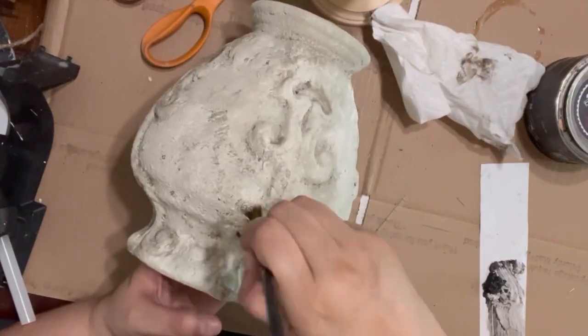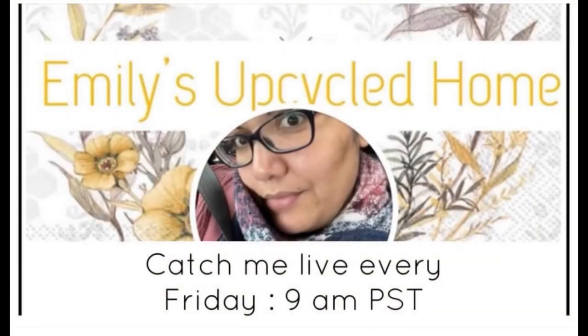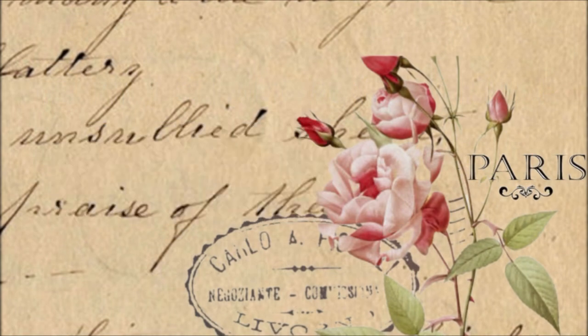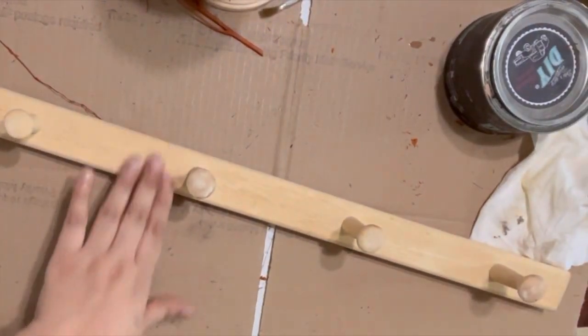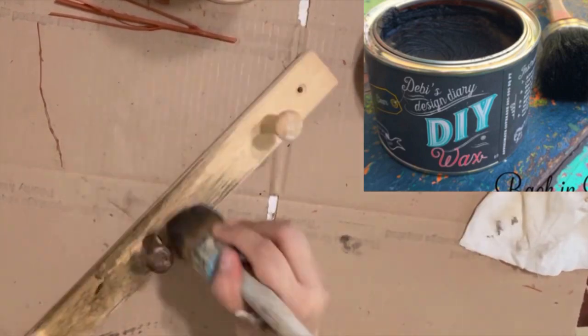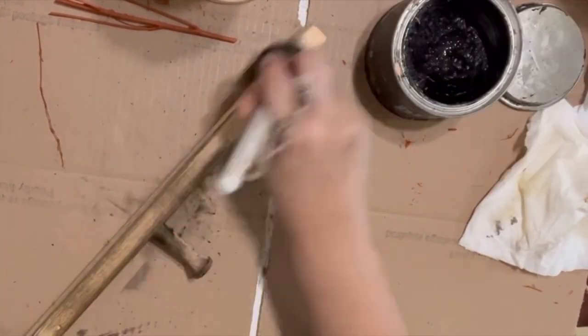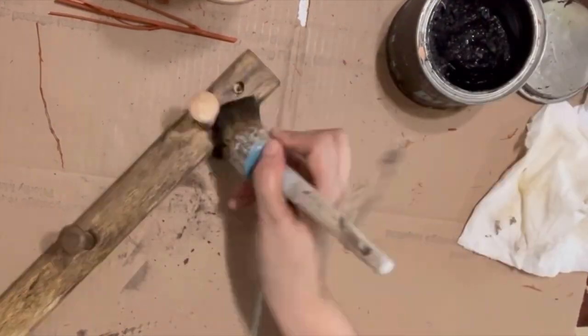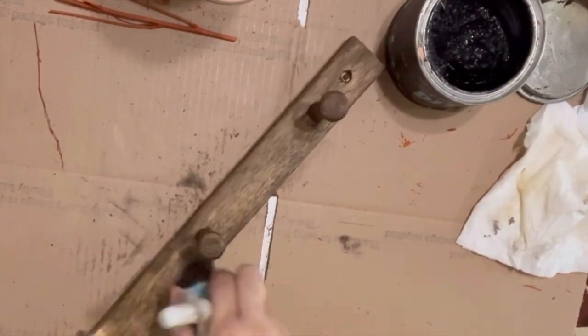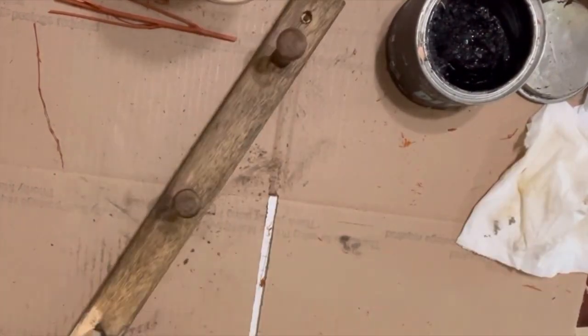Just a quick note — you can catch me live every Friday at 9 a.m. Pacific Standard Time on my business page on Facebook. Moving on to project number two: it's a little pegboard I'm doing for my home. I'm simply going to put a coat of dark wax on it, age the piece, wipe off the excess, and this simple upcycle will be done.